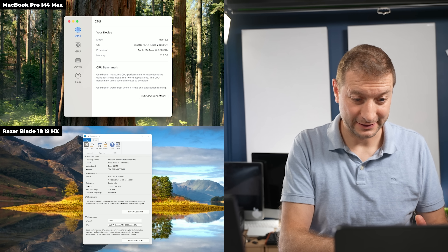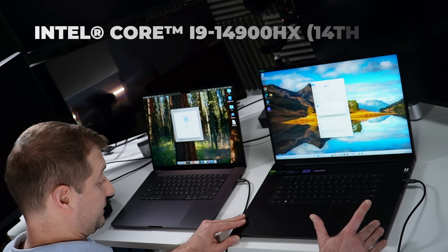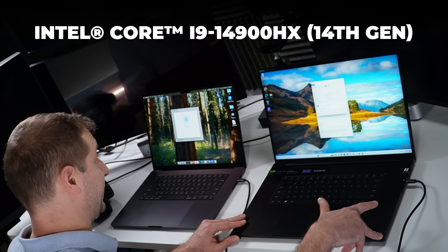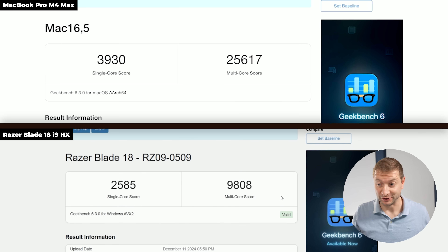Right away I want to run the CPU benchmark to get a baseline. I don't want to get too deep into benchmarks, but I want to see how this Intel 14th generation Core i9 behaves on battery versus plugged in, because that will affect the rest of our tests. The MacBook runs exactly the same whether plugged in or not, and I'm running it on high power mode.